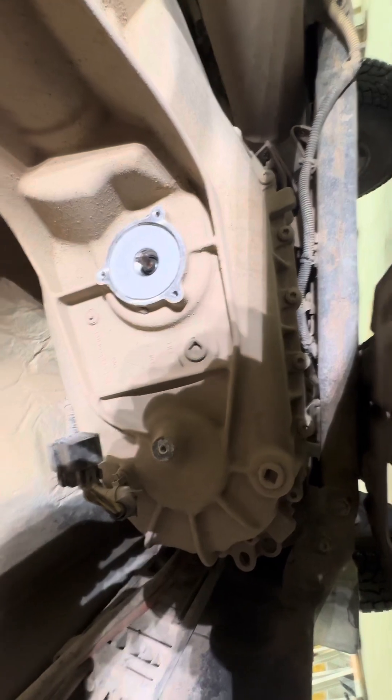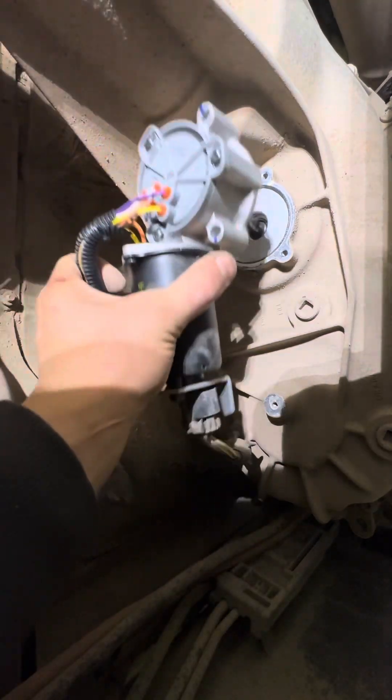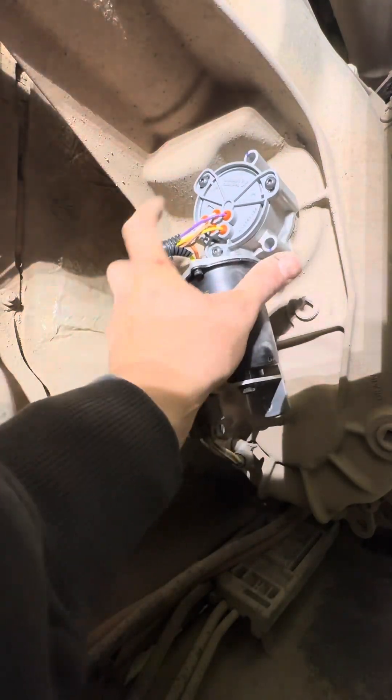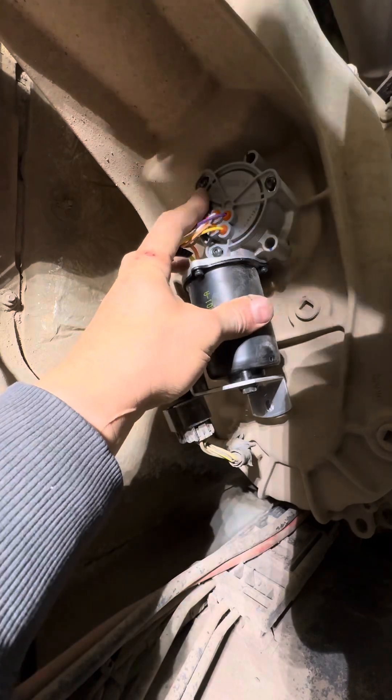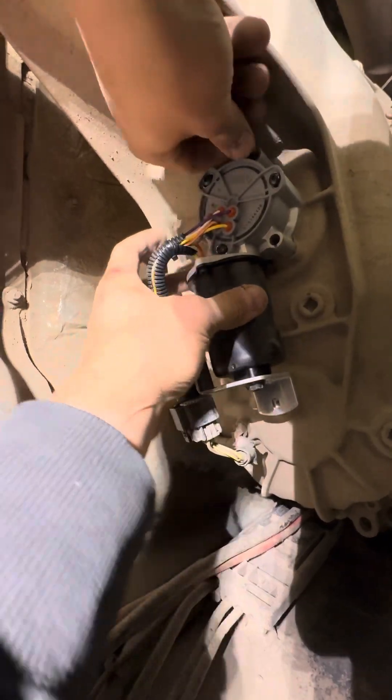So now going back together, it should be pretty straightforward. Going back on, it'll fit right in that groove. It should be flush to the case.